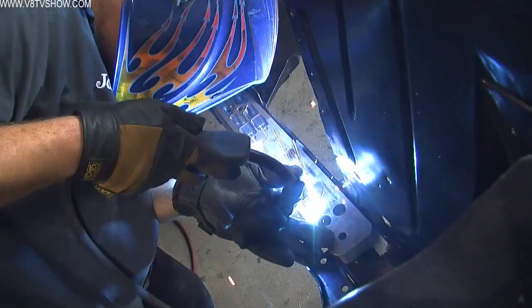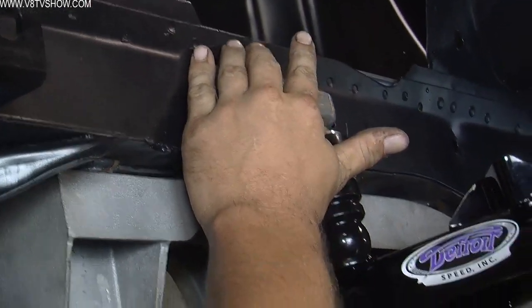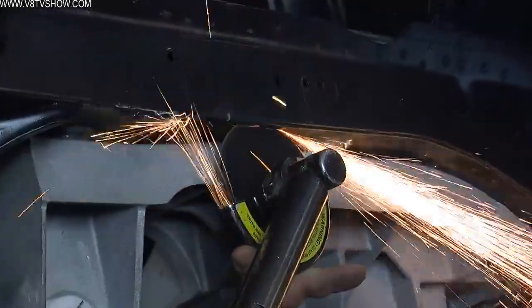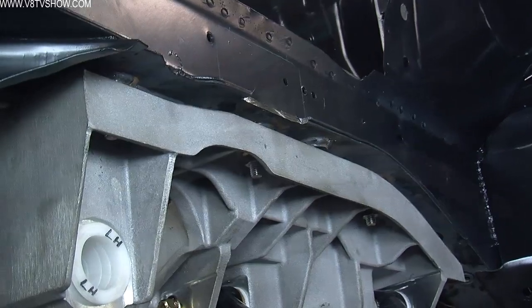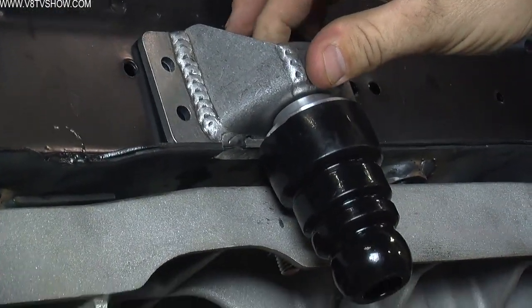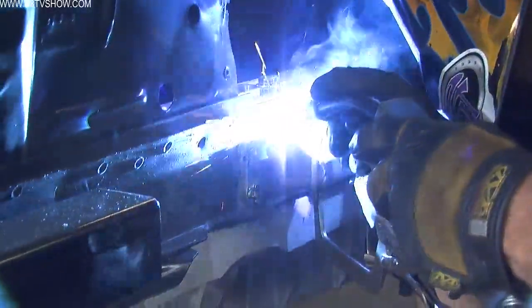Once the reinforcement plates and crush sleeves are welded to the car, bolt the Alumiframe on. The next thing to do is test fit the brackets for the bump stops. We found that a pinch weld where two pieces of frame rail come together interfered with the urethane portion of the bump stop. John measured and marked an area to cut a notch into the pinch weld so the urethane would fit correctly. Once that notch was made, he ground the paint away, applied weld-through primer, and final welded the bracket to the frame.